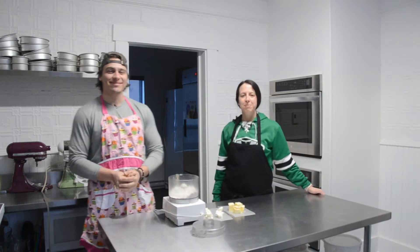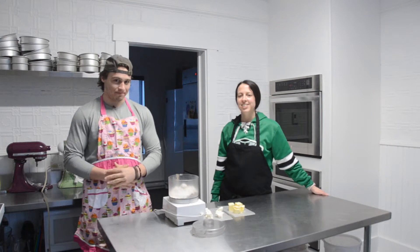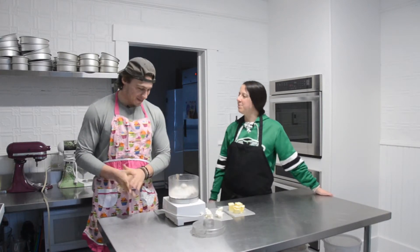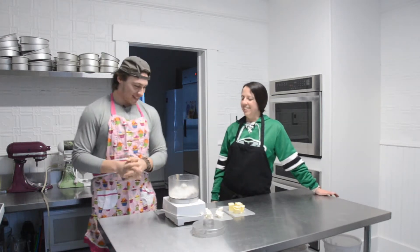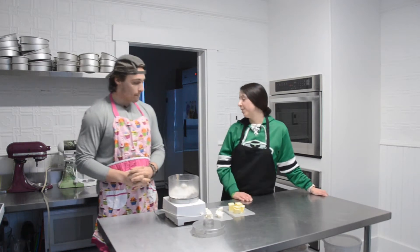Hi everybody, welcome to another episode of Baking with the Rapids. Joining me in the bake shop tonight is number 78. Can you tell everybody what we're going to make today? Yes, we're going to do my little sugar pie today. Sugar pie! So the first step in making a pie is making the crust, so we're going to start with that.